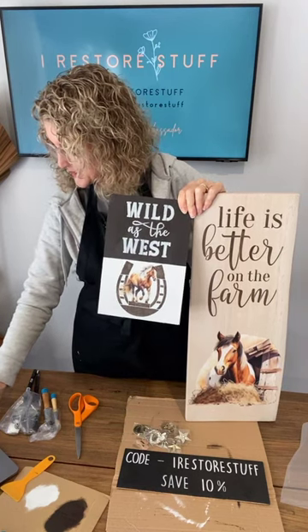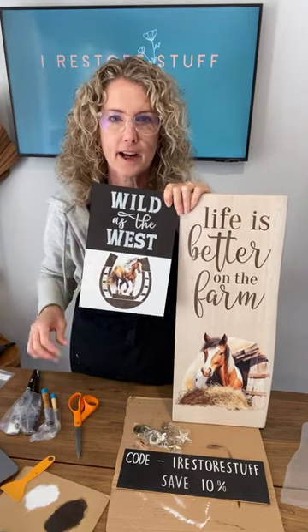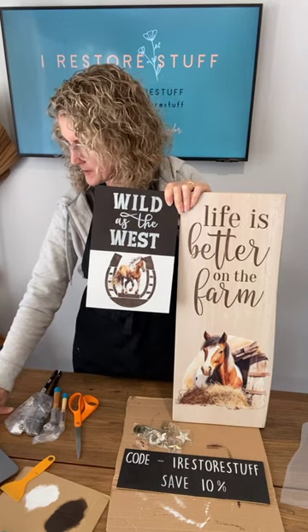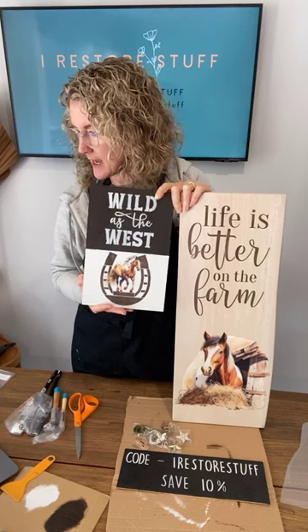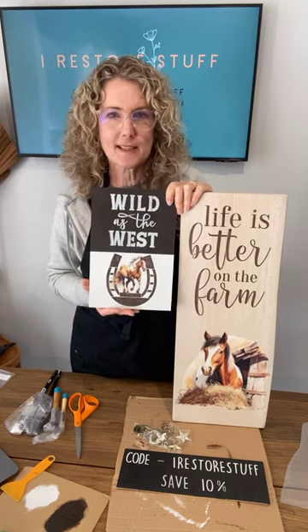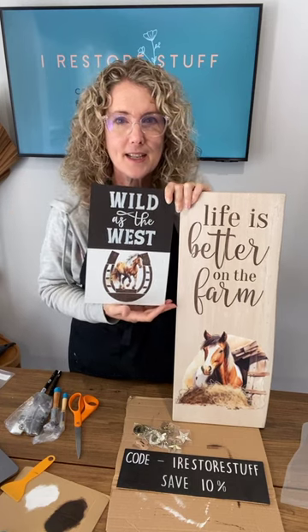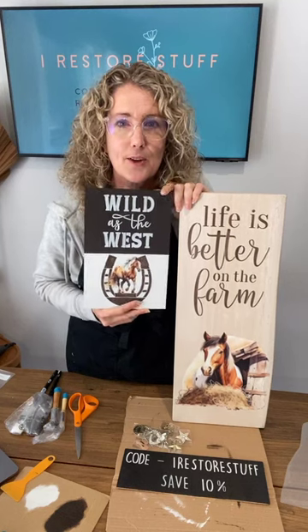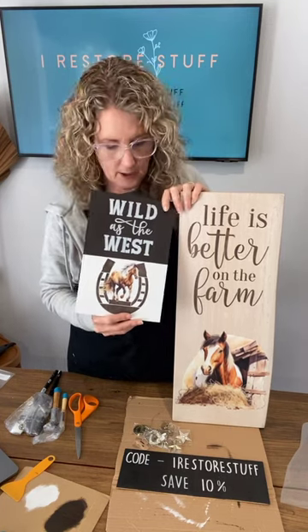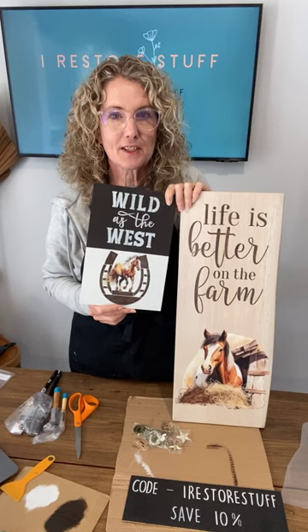Chrissy, you'll have to watch the replay — the horses haven't bolted from the stall yet, they come on Friday. Our winners today are Melinda K. and Kim — congratulations! To claim your prize, you've been tagged and there are instructions — email support@essentialstencil.com and let them know you're a winner on today's live with Sharon from iRestore Stuff, and include your address. Congratulations! Don't forget to grab the horse transfers on Friday and use my code iRestore Stuff for 10% off. See you again next week for another fun live DIY — bye!